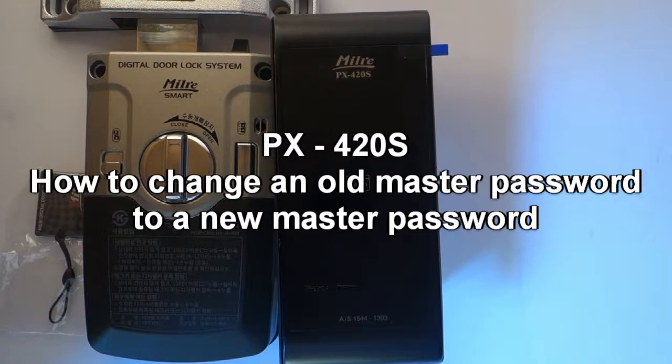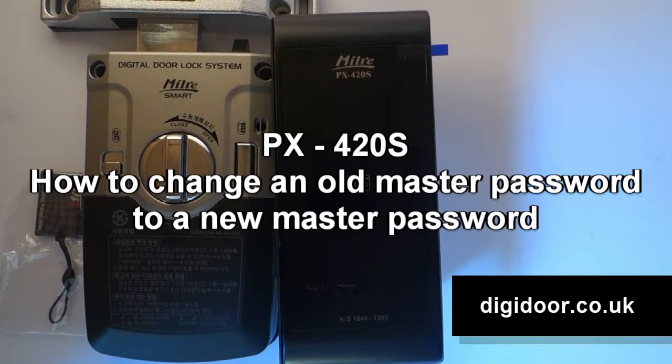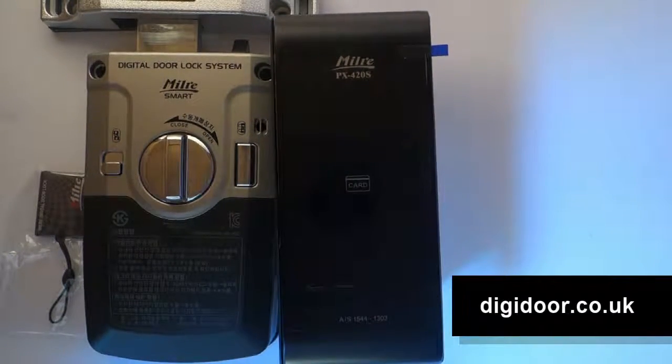Welcome to a quick tutorial for the PX420S available from digidoor.co.uk. In this tutorial, we'll be looking at how to change an old master password to a new master password.